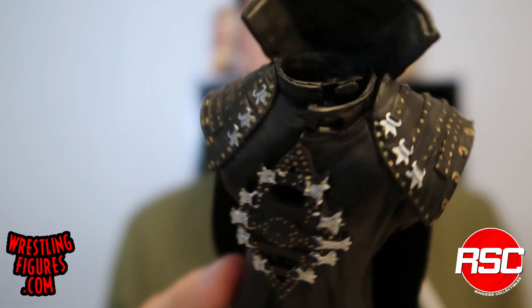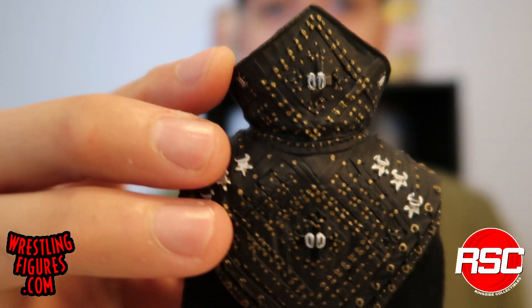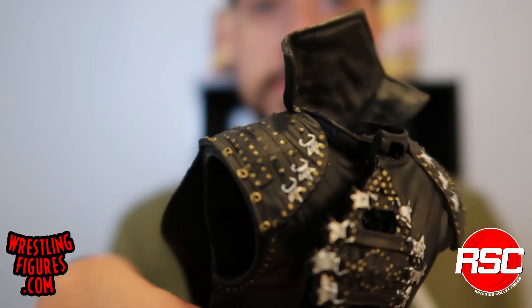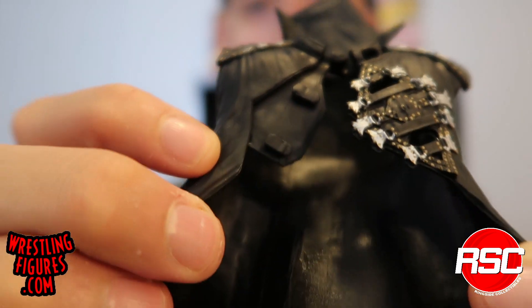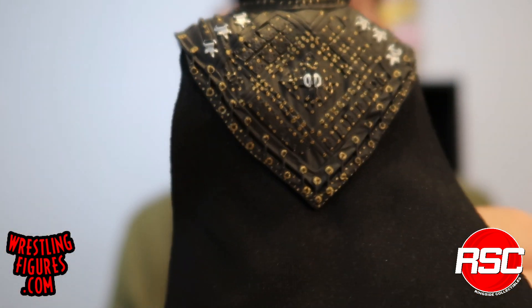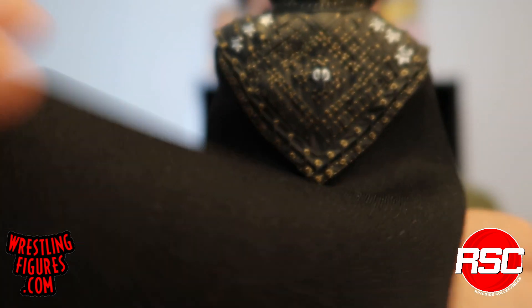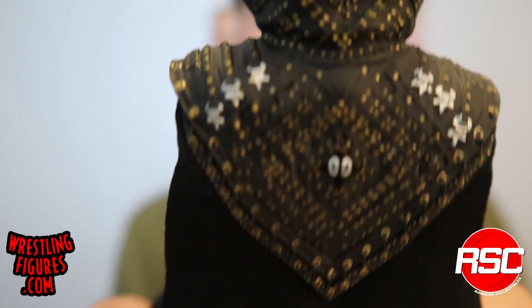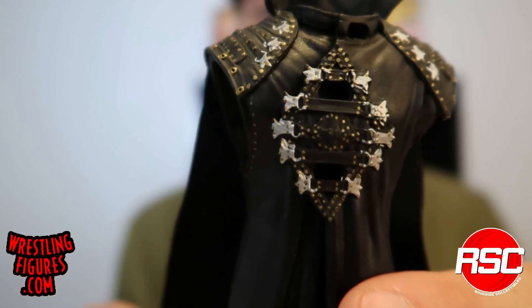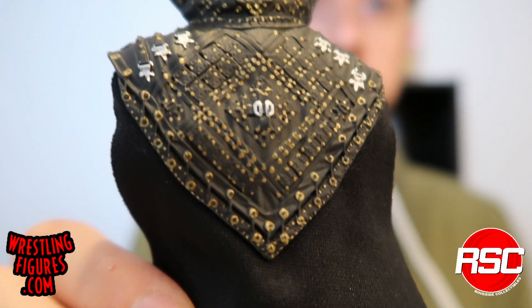Now let's take a look at Undertaker's entrance jacket — this is just out of control. It's really detailed: you can see the top part, the neck area, and studs all across the back and along the front. It opens up wide and you can push those two buckles right in. The really interesting thing about this entrance jacket is the cape — it's a new kind of heavy-duty cloth material, a lot heavier than what you'd normally expect from Mattel. Even as I pick it up, you can see it's weighted so it falls right down. This is going to fit Undertaker in most displays really perfectly, all the way down to the feet.